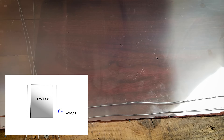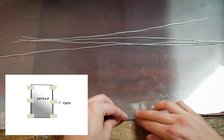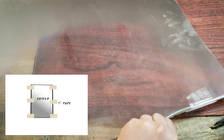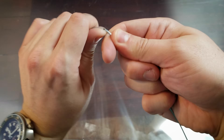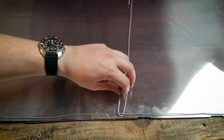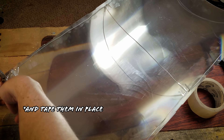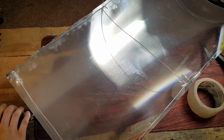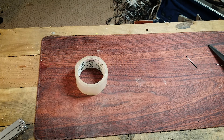Now cut two more pieces, and those are gonna be as long as the vertical sides of your shield. Get your packing tape and tape those longer wires onto the vertical edges of the shield. Now take your shorter wires and bend each side that you marked off into like a hook, and loop them through the two vertical wires — one in the middle, one at the top, and one at the bottom. These are going to hold your shield into that shape you figured out earlier, so it'll stay put and anything you put in front of it will appear to be invisible.